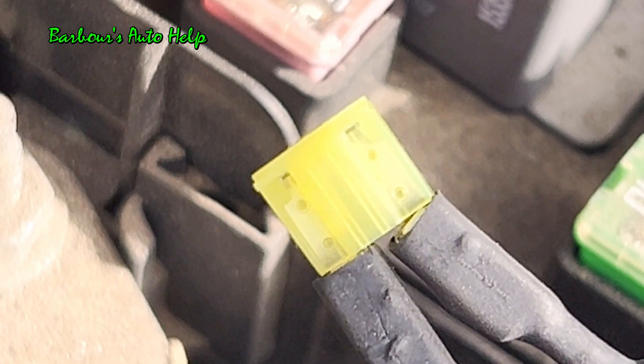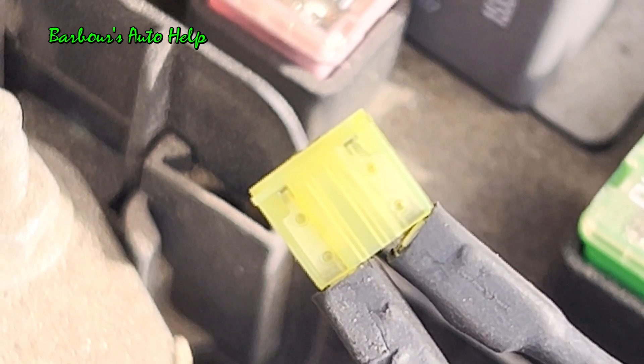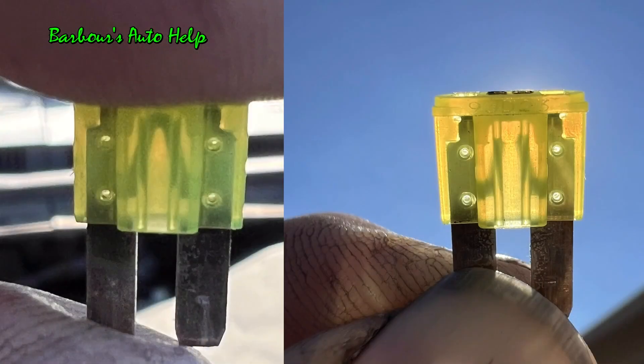Okay, here's the next fuse. Let's go ahead and apply ground to it. Three, two, one. And here are the before and after images of that particular fuse.